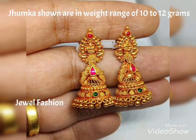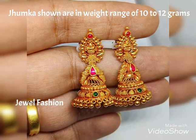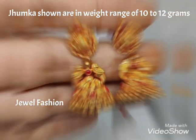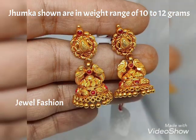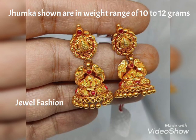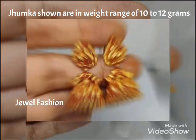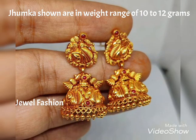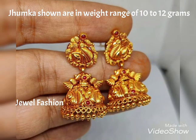Hello, dear YouTube family, welcome back to another video on Jibble Fashion Channel. In today's video we have brought you this beautiful gold jhumka designs, extremely lightweight. You can see beautiful, cute, mid-size designs — not too big and not too small.